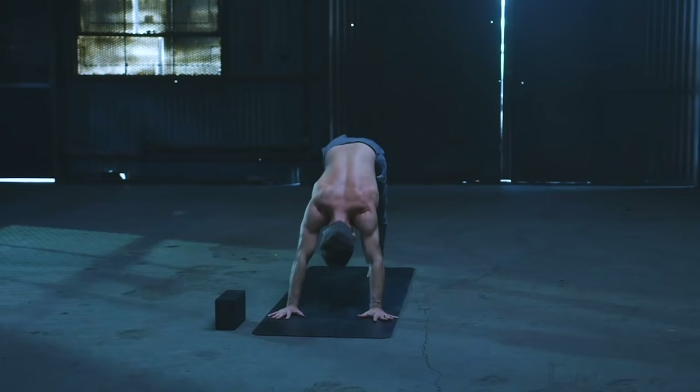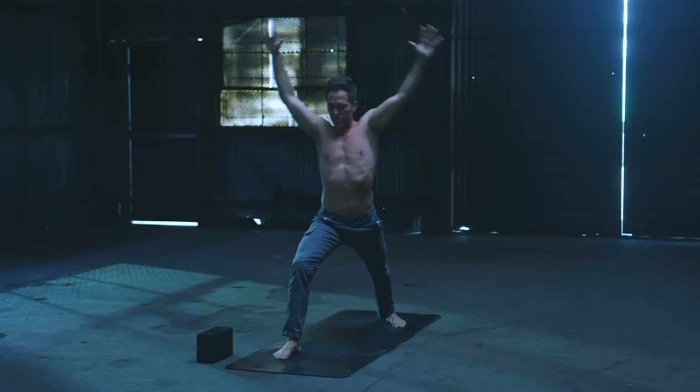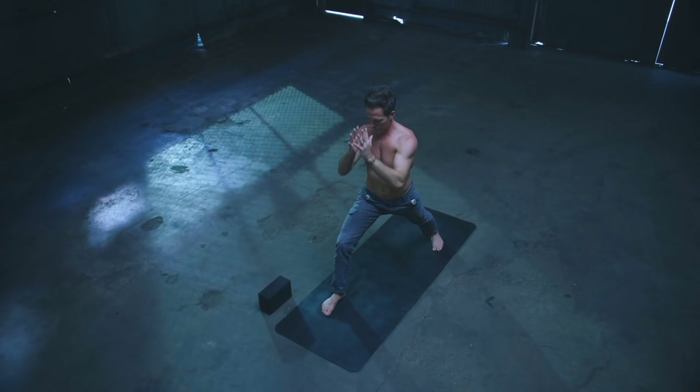Inhale, right leg up. Exhale, right foot deep at the top. Inhale, rise — both arms up. Exhale, left arm under and around the right. Inhale, elbows high. Exhale, drop to inner thigh. Inhale, rise up to Warrior One. And then on the exhale, hands to prayer.